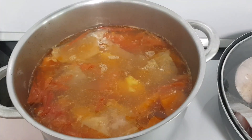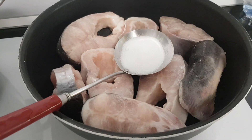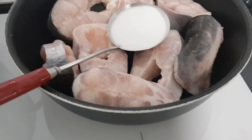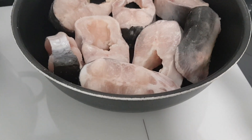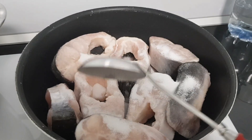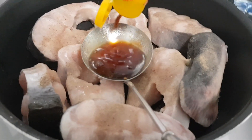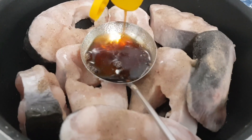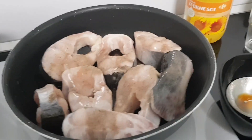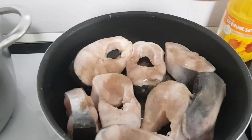Mình không có cho nhiều đường vào nồi nước dùng. Phần đường thì mình kho bên nồi cá, sau đó cho vài vá nước từ nồi cá kho vào nồi nước dùng là tự vừa ăn. Cá mình chuẩn bị là một con cá sa ba. Để kho cá thì mình cho cá vào nồi, sau đó cho một vá đường và một vá nước mắm vào.